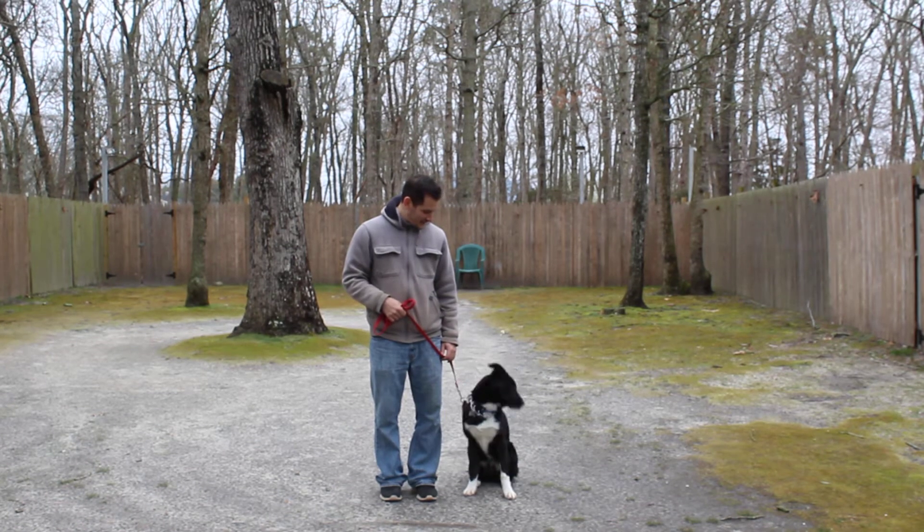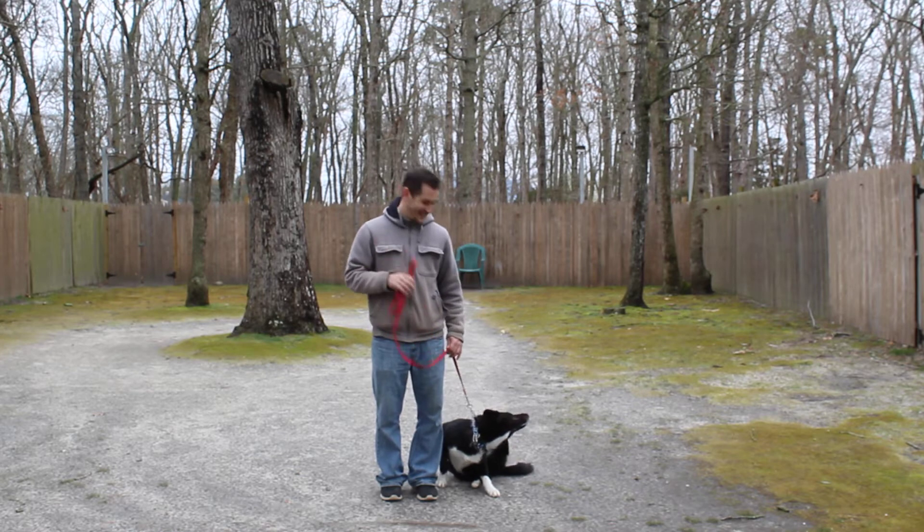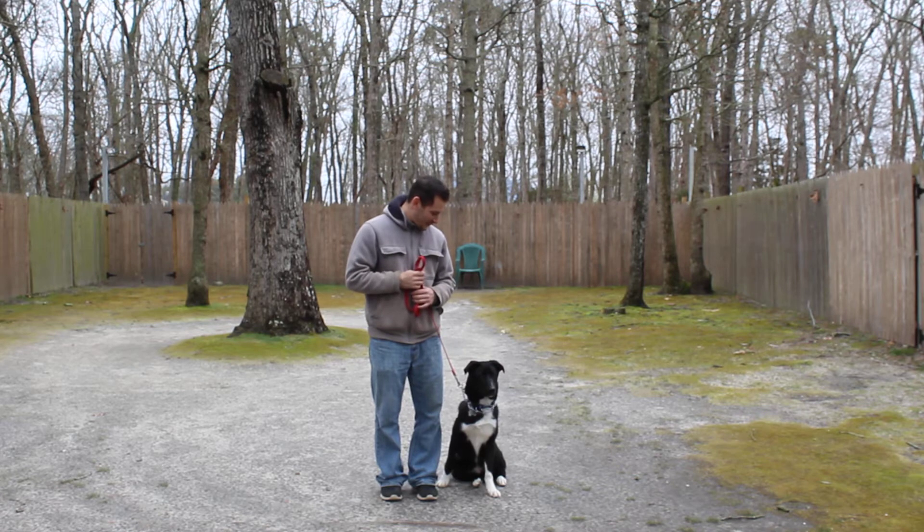Good afternoon and welcome to Nora's Dog Training Company. We're here today with Monty and Jeff, and what we're going to be demonstrating for you today on video is Monty's ability to understand and respond to his formal on-leash obedience commands.